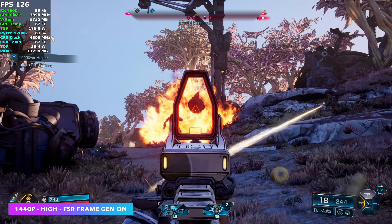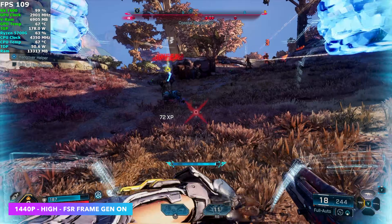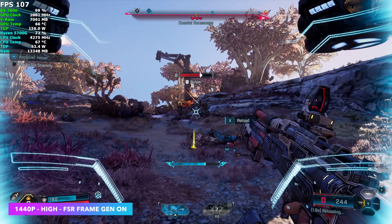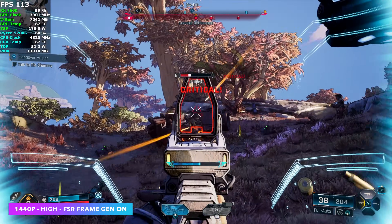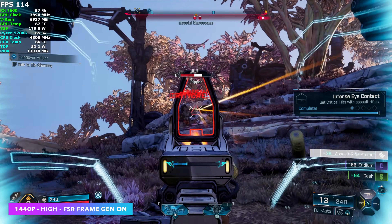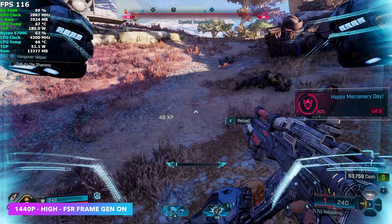The final game tested was Borderlands 4 at 1440p high with frame gen on. Even then on the 7600 at high settings, you can still see some ghosting on the sides when the shield is up. It really comes down to the game itself — I was hoping for more optimizations by now, but I always run into issues here and there with it.